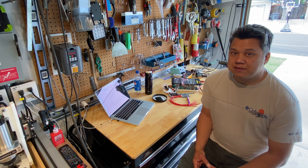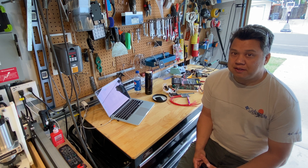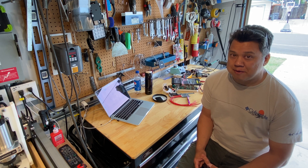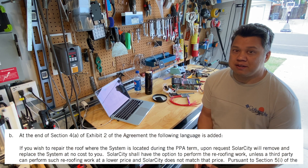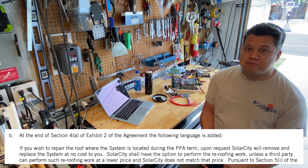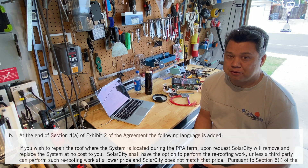If you're looking at buying solar, make sure that a re-roof clause is in your contract. The sales guy promised it, but when I got the contract it wasn't in there, so I made sure they went back and included it. That's one thing to note if you're shopping for solar.